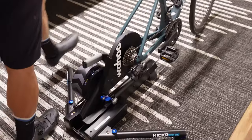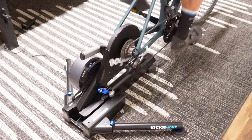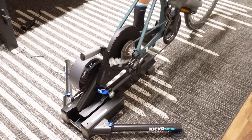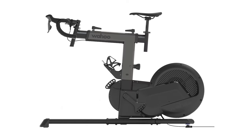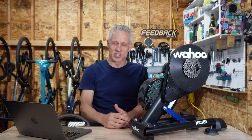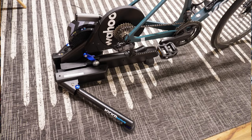Standing up and then sitting back down does feel more natural on the Kicker Move than on a fixed smart trainer. Is that enough to warrant the increased cost, space, and mass? That's for you to decide. Wahoo is also coming out with a new cheaper Kicker Bike — the Kicker Bike Shift — at $3,000 versus the full $4,000 top-end Kicker Bike. The Kicker Bike Shift does not have the auto elevation adjustment that its more expensive sibling has.